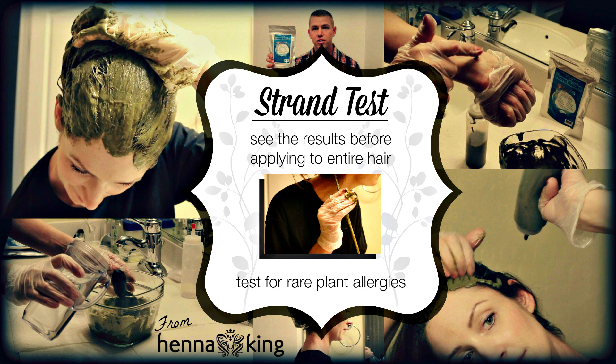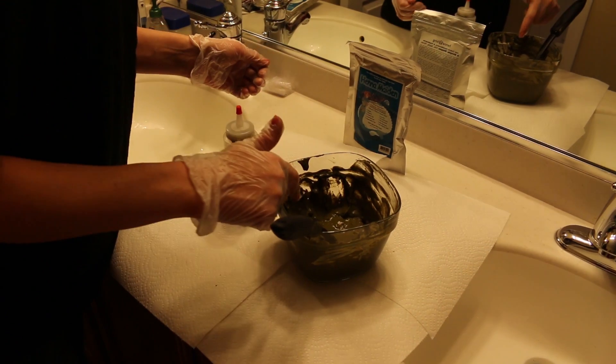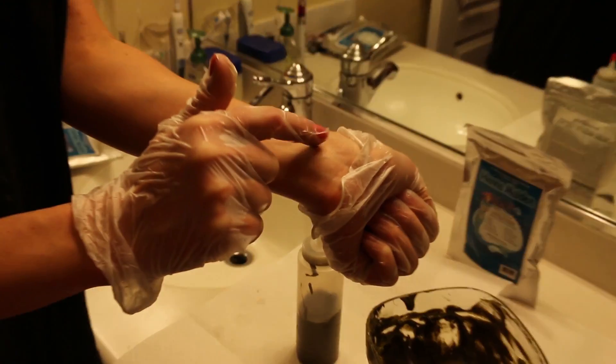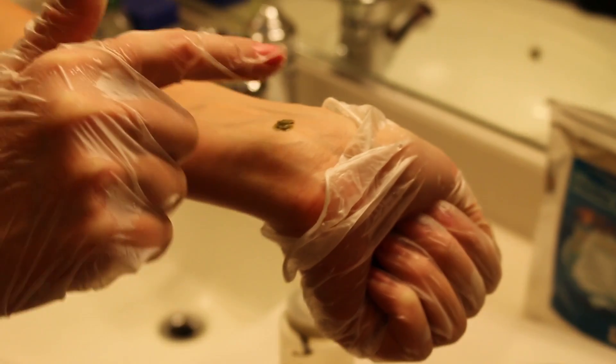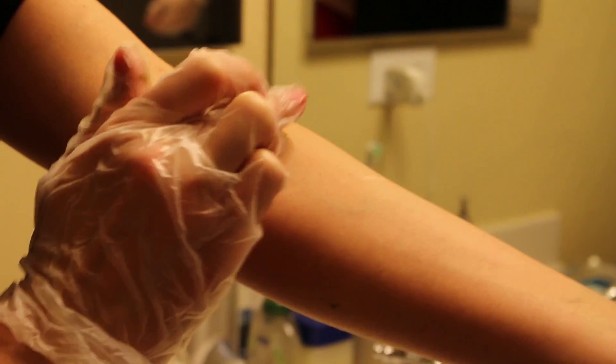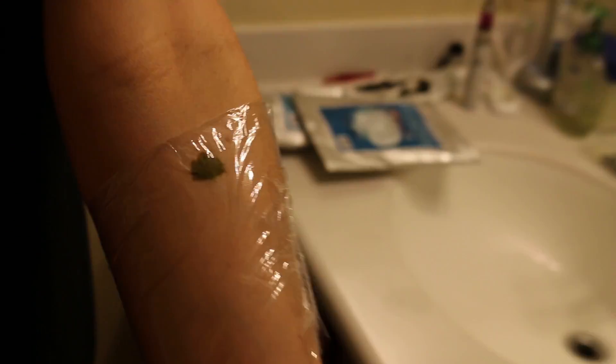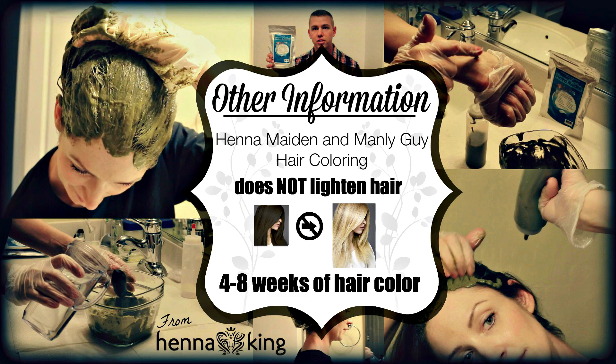Some people do have rare plant allergies, so it makes sense to try this product first if you're a first-time user. You'll also want to do a skin test: apply the paste directly to your skin and wait about 15 minutes or so, since the product will dry on your skin anyway. Then observe over the next couple of hours to 24 hours — check if it became irritated, turned red, blistered, or was completely fine. That tells you whether you have any plant allergies to this product.